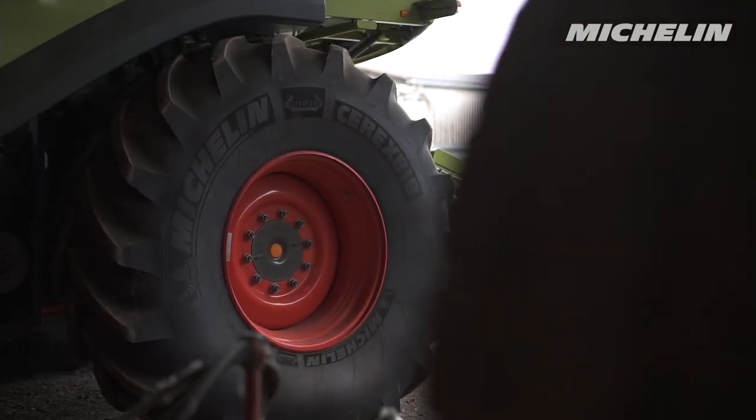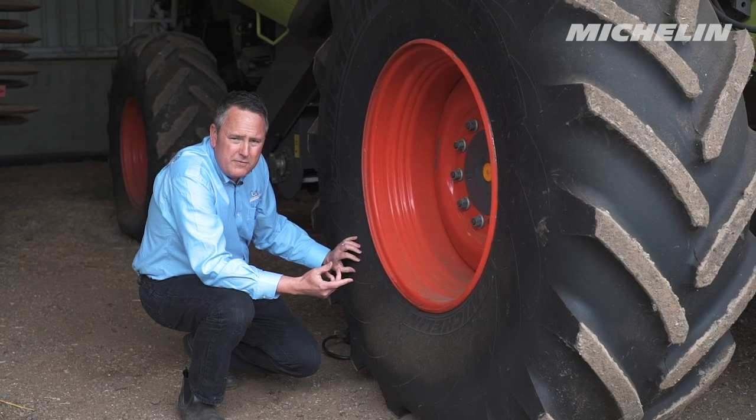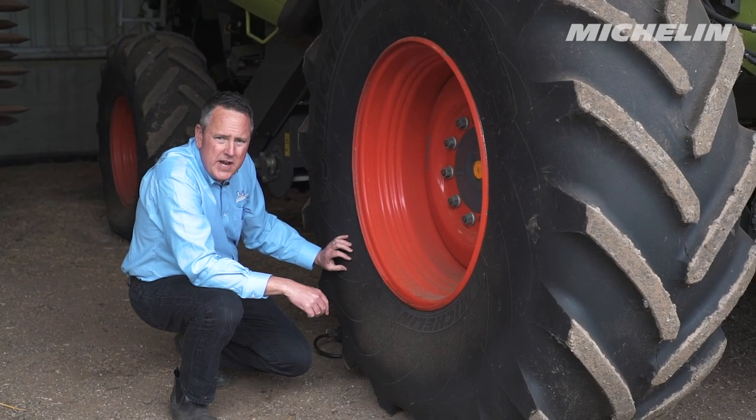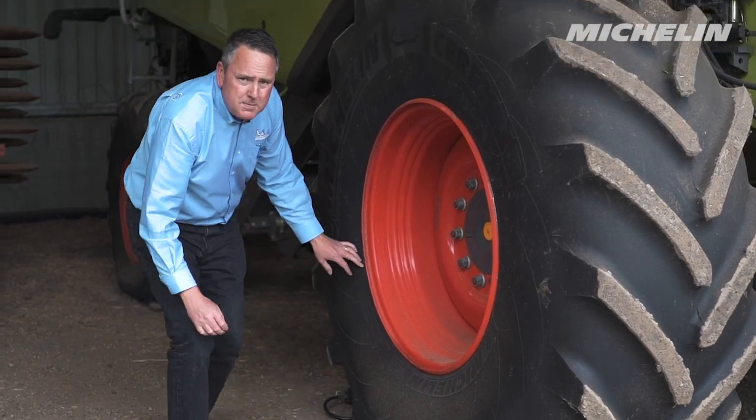Look at the weather — the combine's been sat for the last 10 months. Has the tire developed a flat spot? If so, roll it out a few days before harvest into the sunshine. Let the sun warm up the casing and hopefully that'll remove that flat spot.